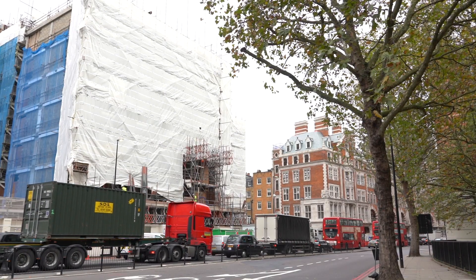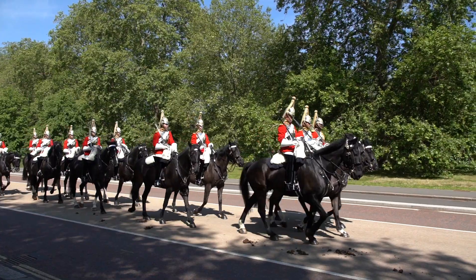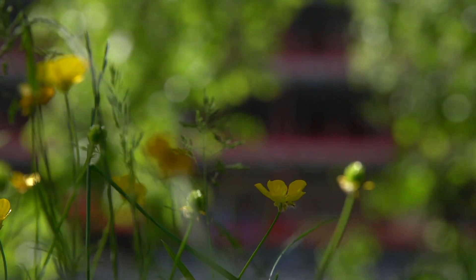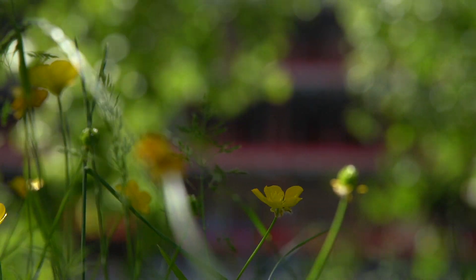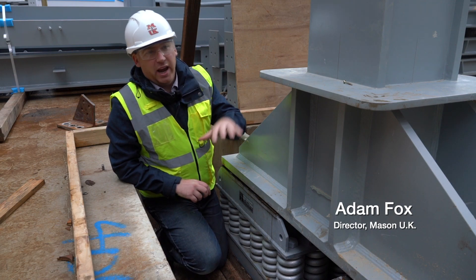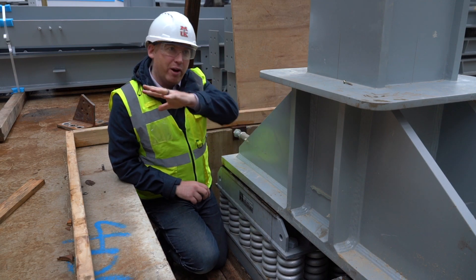Just behind here we've got Knightsbridge Road, Carruths just up here, Hyde Park corner, Hyde Park across the way. It's a very noisy site from an acoustics point of view — we've got the Piccadilly Line, Knightsbridge Road, air traffic, all that going on. But one of the major challenges is from the tube, which generates a lot of ground-borne vibration.